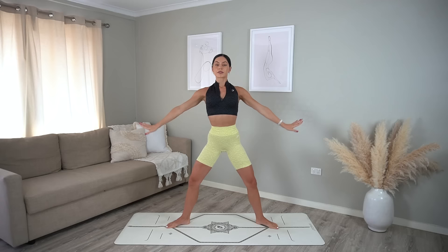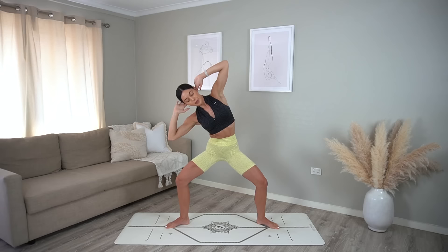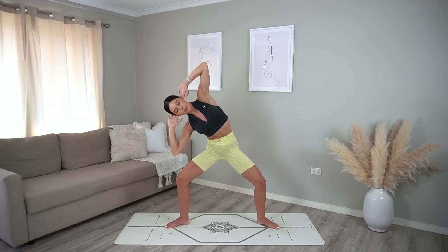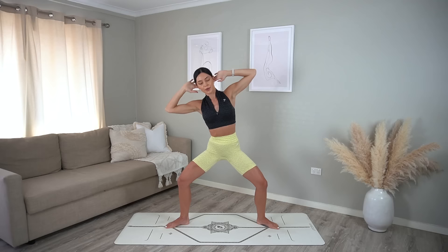Good job — hold low in your plie, take your hands behind your head. Exhale side bend to the left, inhale center, exhale side bend right, inhale center. Six more — can you bend into your knees a little bit more? Two more.